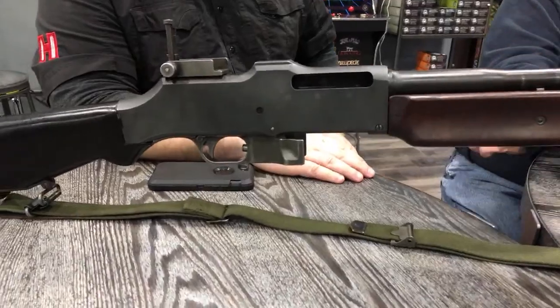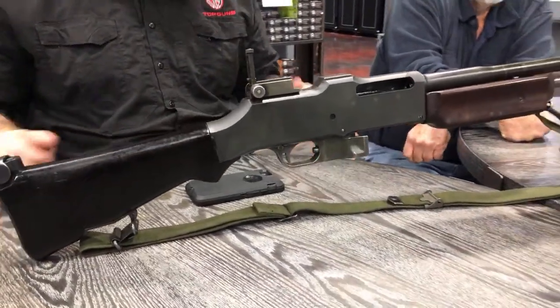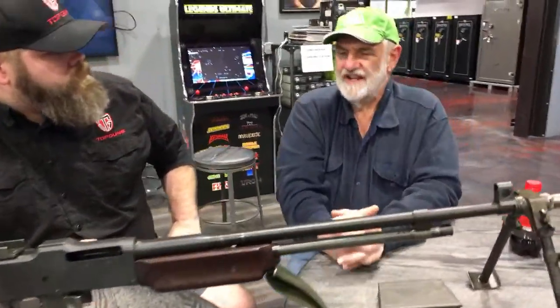This version came out right before World War II. What year is this particular one we're looking at right now? Well, this is kind of a mishmash of parts from different eras — it has parts actually from World War I, World War II, and Korea. It's kind of a mongrel.